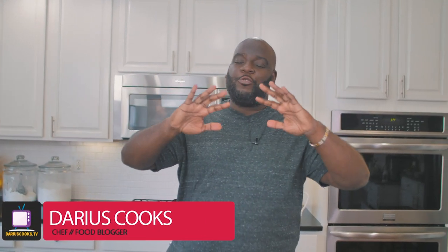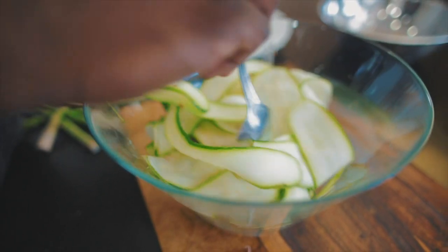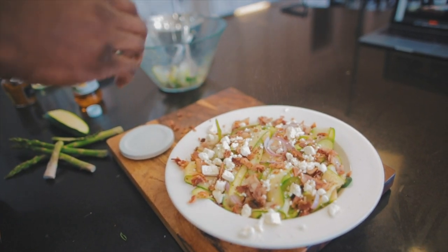The thing I love about spring is that you have so many fresh vegetables that are really ready to go. So today, I'm going to use two of those vegetables — zucchini and asparagus — in my shaved zucchini and asparagus salad. So let me show you how we get started.